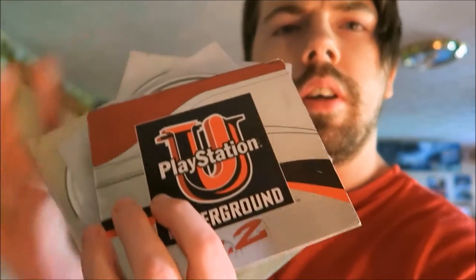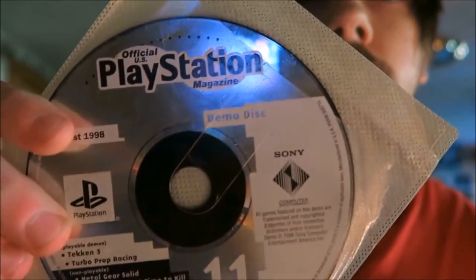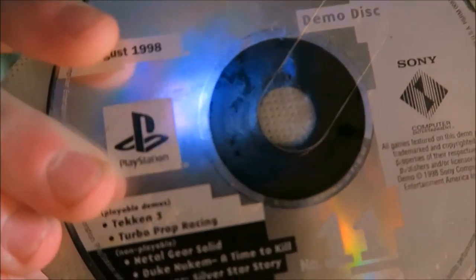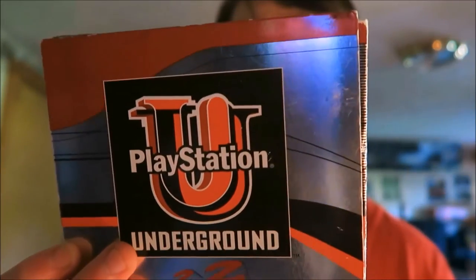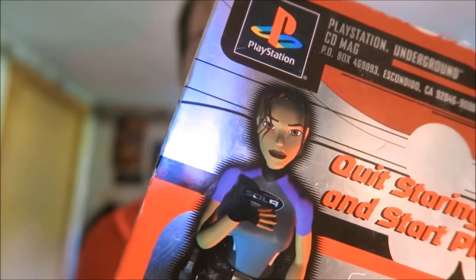Next up is a PlayStation Underground bag full of old PlayStation Underground games — demos, obviously. Right here it's just packed full of demos, like this one. On the back is original Tomb Raider from way back in the day. So yeah, this is really cool and I'm glad I have this in my collection.